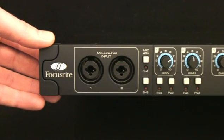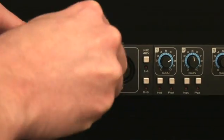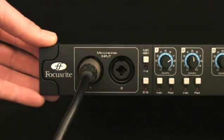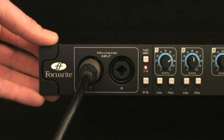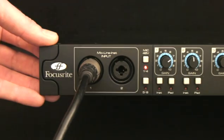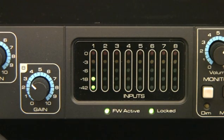For example, if connecting a microphone, then insert the XLR into input 1. And if using a condenser mic that requires phantom power, activate the phantom power switch for inputs 1 to 4. Now the level can be set using the gain dial, whilst keeping a close eye on the LED meter to ensure the signal does not clip.